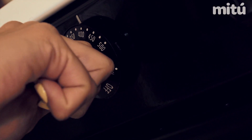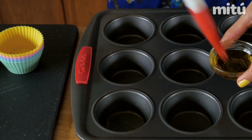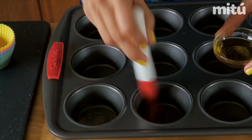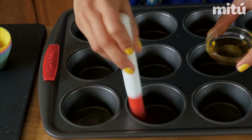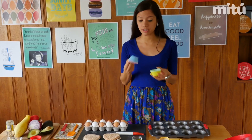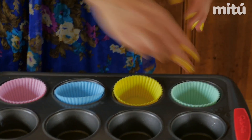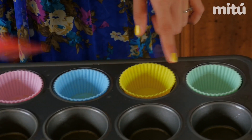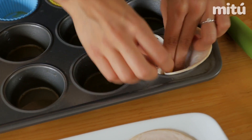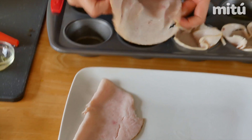You'll first preheat your oven to 350 degrees Fahrenheit. Then grease your muffin tray very well to avoid sticky situations — I'm using olive oil to do this, but you can also use cooking spray. For the vegetarian oven-lets, I'll be using individual silicone liners because otherwise I would have to grease these muffin holes too much and I want to remain healthy. For the meaty ones, we'll distribute our slices of ham evenly on four of the spaces, like this.